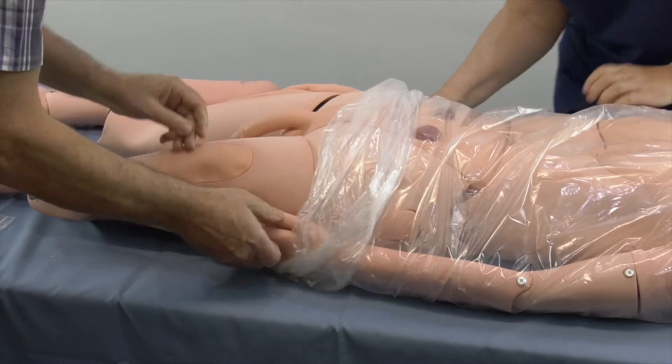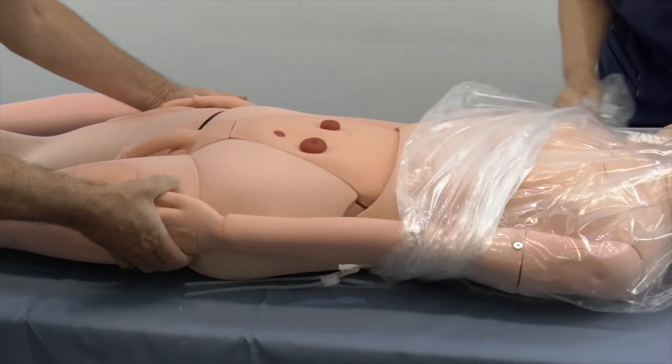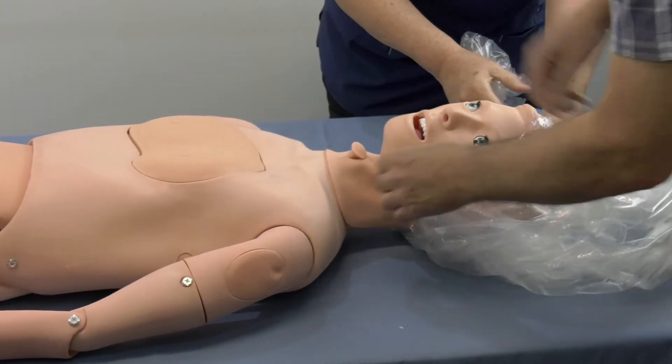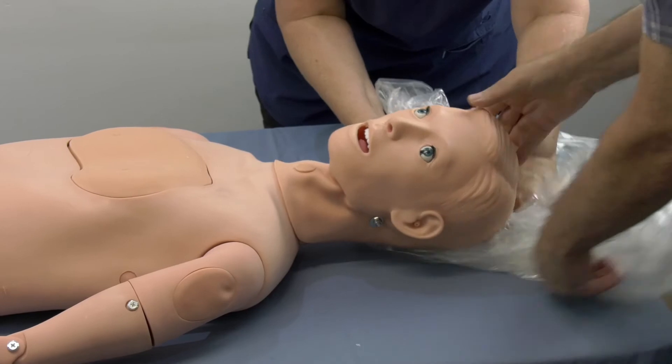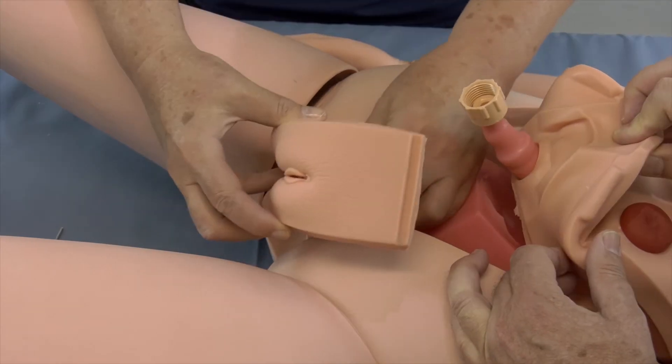Remove the plastic from the following parts: the torso, the head, upper extremities (arms and hands), lower extremities (legs and feet), the front chest part, and the abdominal part. Then choose either the male or the female perineal part.